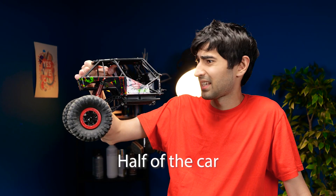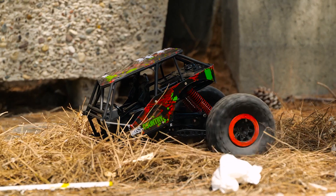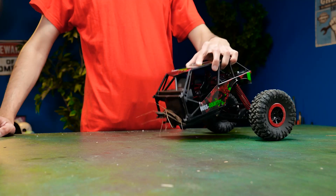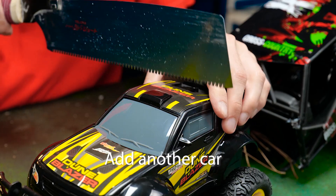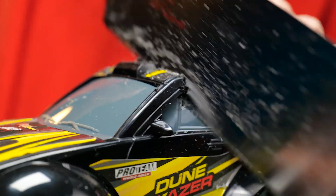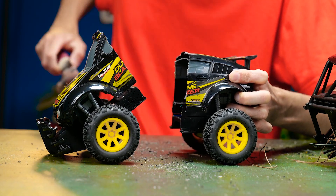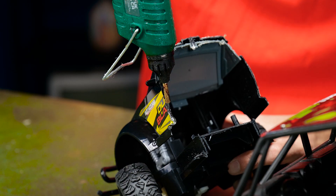Let's take half of the car and make a new one. She's certainly not going that way, so let's add another car. Let's saw it up — we only need half of it. Well done, now let's glue it to the other half.